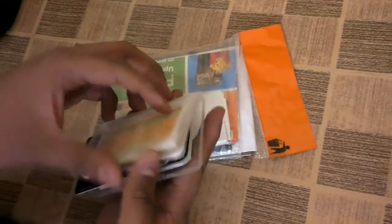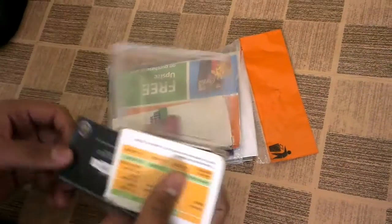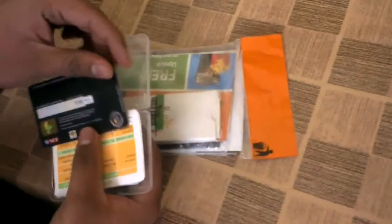First of all, here is the actual Visa card. I will not show you the other side as it has the card number on it.